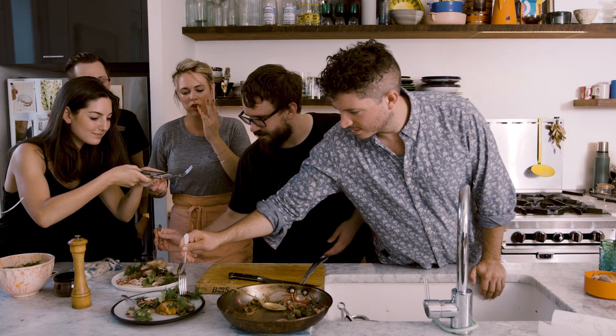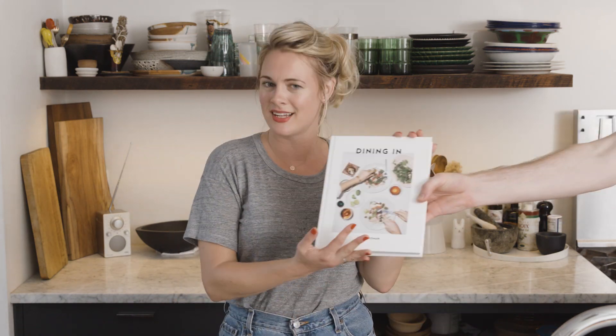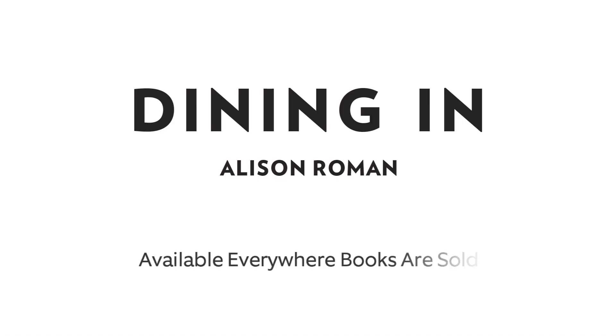I had so much fun making these videos and an even better time writing my book, Dining In, available wherever books are sold.